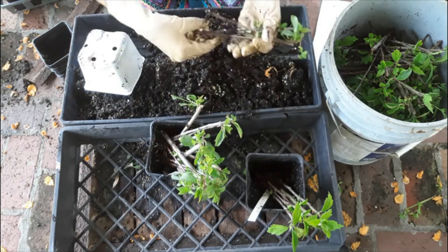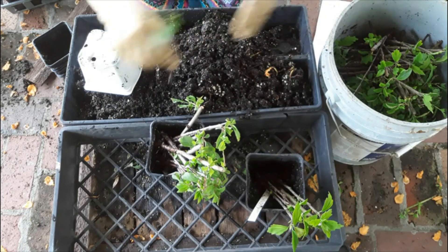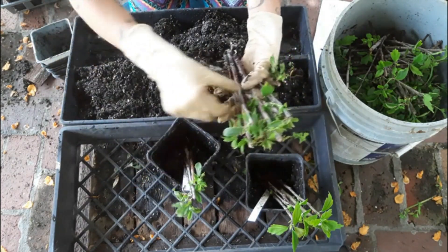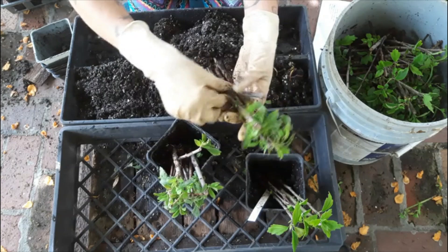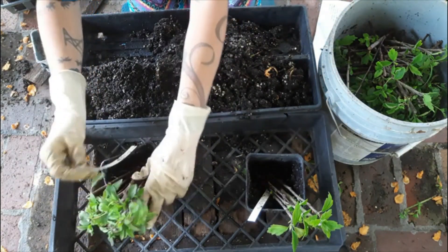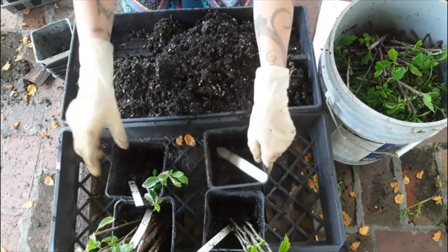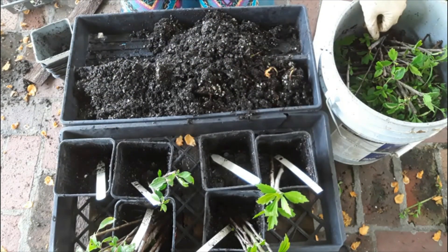That one has roots, and this one has roots. That one has a lot of callus and some roots. So for plums in the Bontone 2, let's count how many we got: 1, 2, 3, 4, 5, 6, 7, 8, 9, 10, 11, 12, 13, 14, 15 — 15 out of 20. That's pretty good. 15 out of 20 for the Bontone 2 with the plums. And then we had 2 and 0 for the Earth Juice, and in our control we had 0 and 2.